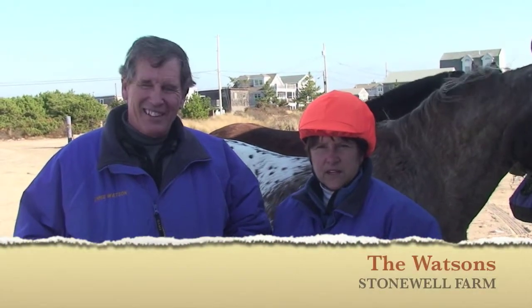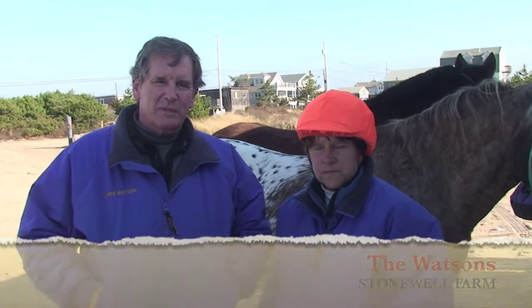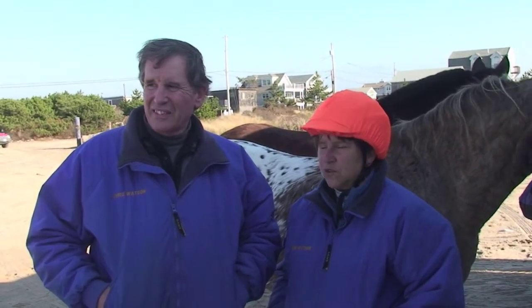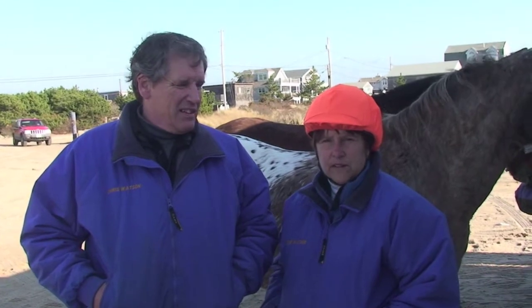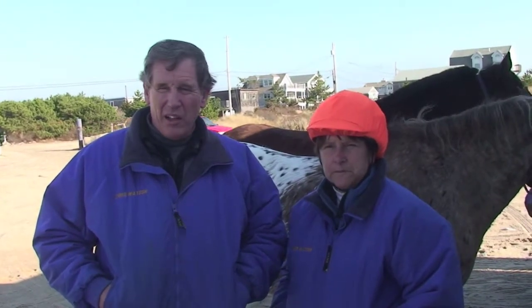Hi, this is the Wamskate Riding and Driving Club. We came down from Scituate, Rhode Island today to ride on the beach. This club is actually the longest maintained club in Rhode Island — 52 years, since 1942, continuously operating as a horseback riding club.